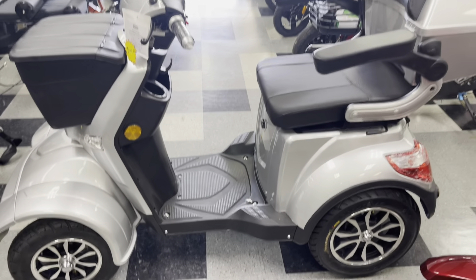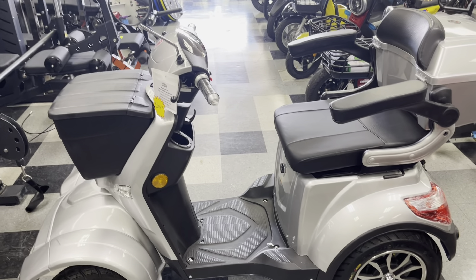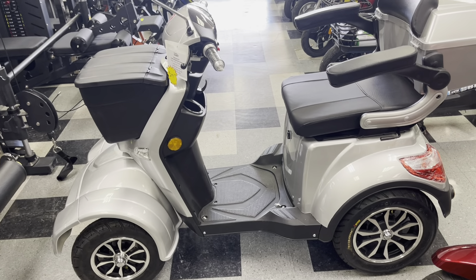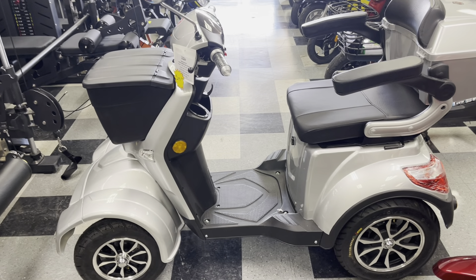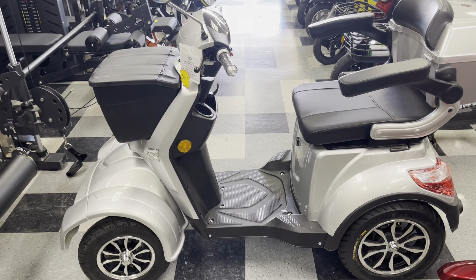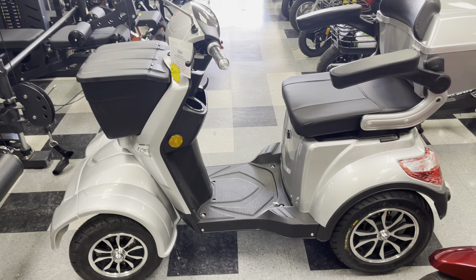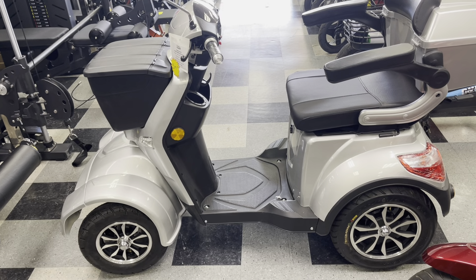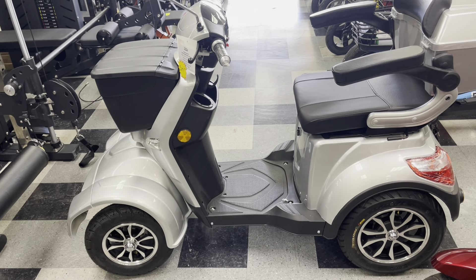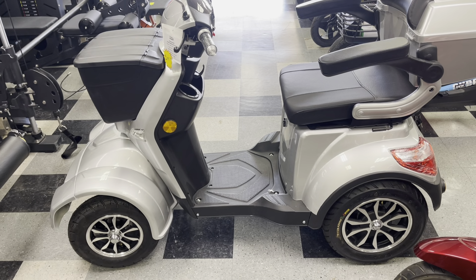This scooter has lead acid batteries, so you don't want to let your battery drain down to below zero. If you do, the battery will drain so far that it'll be hard to charge. When you plug your charger in normally, you'll see a red light showing it's charging, and it'll turn green once fully charged. But if you drain the batteries so far that the scooter won't turn on at all, the charger will go into trickle charge mode — you'll see a green light flickering as it slowly charges to bring the batteries back. That can take up to 24 hours.